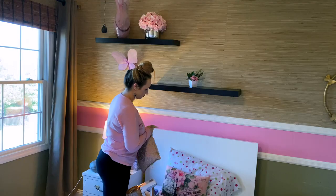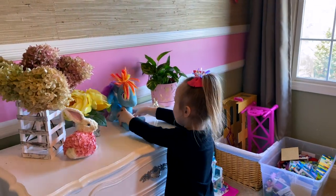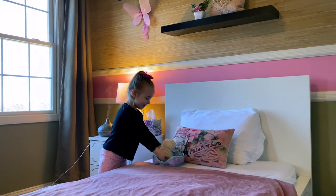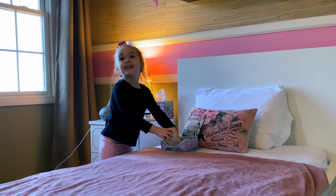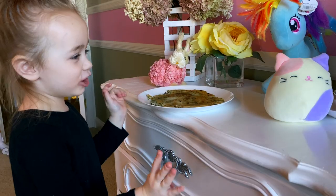We also did a bit of spring cleaning - dusting, vacuuming, and organizing in Kylie's room. She has this super cute little bunny that we got at the At Home store a week or two ago for Easter. She totally loved this bunny. Kylie, what's your bunny's name? His name is Snowball - because he looks like snow!